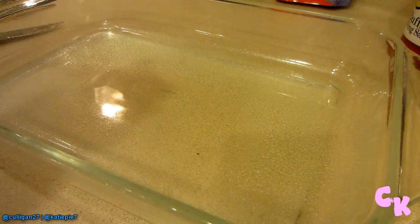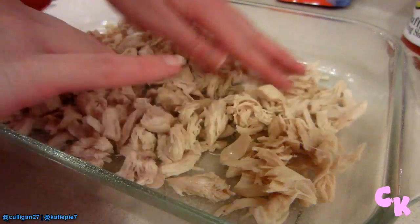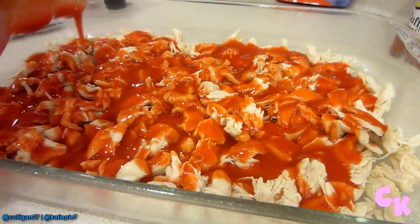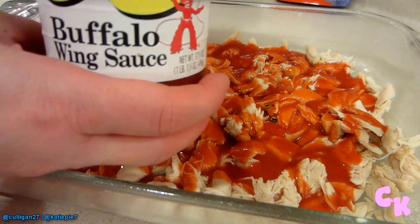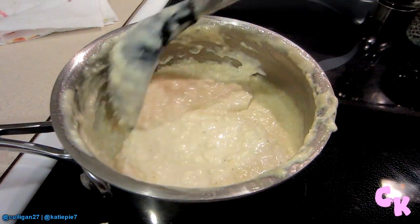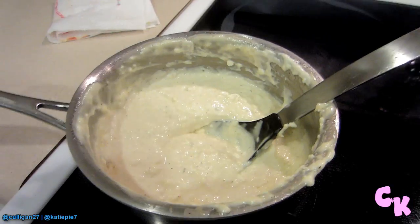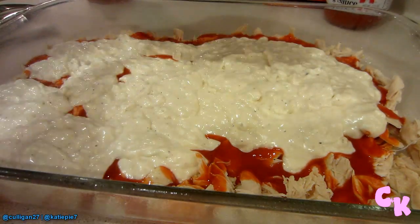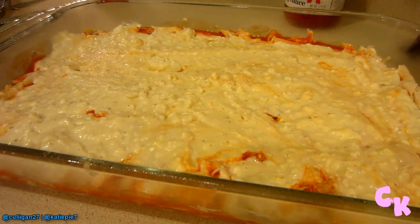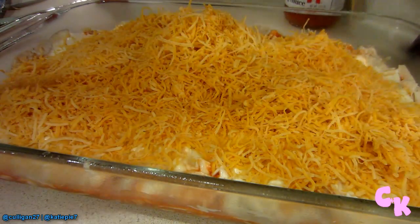Spray a 9 by 13 pan. Layer the chicken in the bottom, then cover the chicken with the hot sauce, and a little bit of the buffalo wing sauce if you like. Next comes the ranch and cream cheese mixture — it never really fully melts for me, it's always kind of chunky, but that's okay because it ends up melting once you cook it in the oven. So no worries if it doesn't melt all the way. Sprinkle the shredded cheese over it — the whole bag.